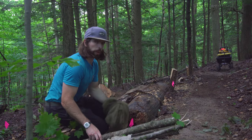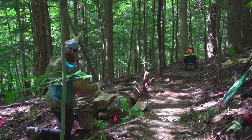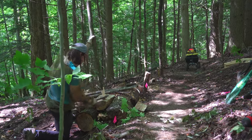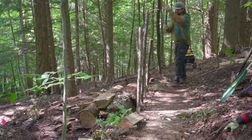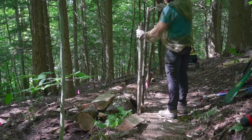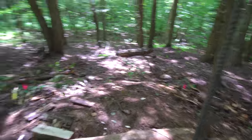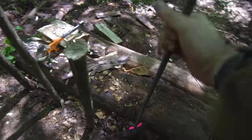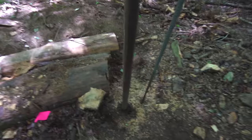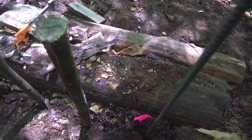The bugs have found me, so I'm going to go ahead and put on the bug net. I've been using this piece of rebar to probe where rocks are. Watch — hitting a rock there, hitting a rock there — but over here I think I did find a spot where I could go in.